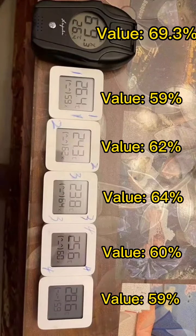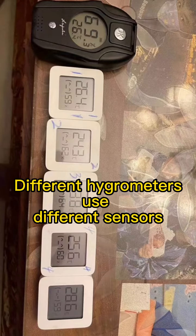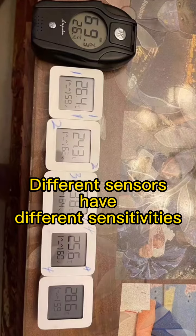For two-story cigars, humidity is very important. We often use different kinds of hygrometers to test the humidity. Different brands of hygrometers have different kinds of sensors, and the sensitivities of different sensors are different.